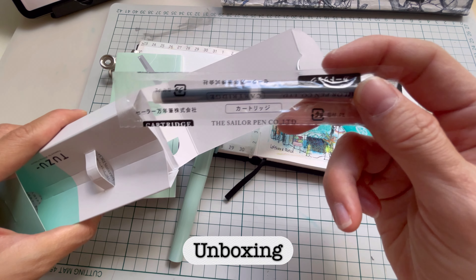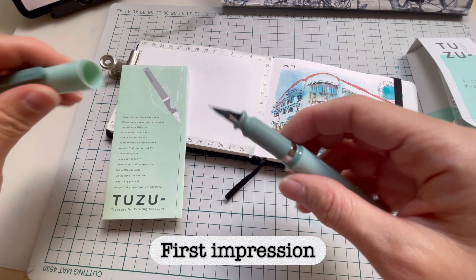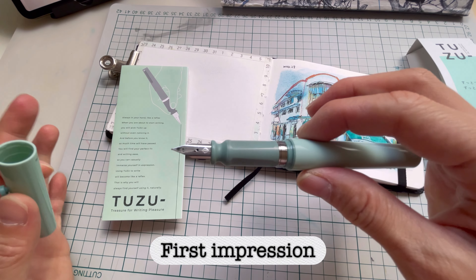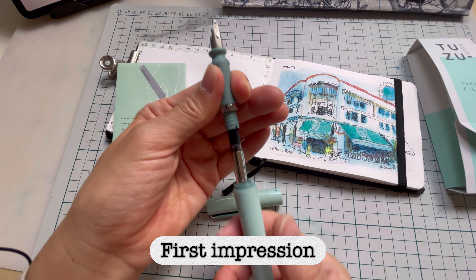It comes in a fountain pen version and also a ballpoint version. They include two typical Sailor cartridges so you can immediately start drawing. The nib — I got mine in fine because that was all they had available. It comes in fine, medium, and broad, and it also comes with a converter.